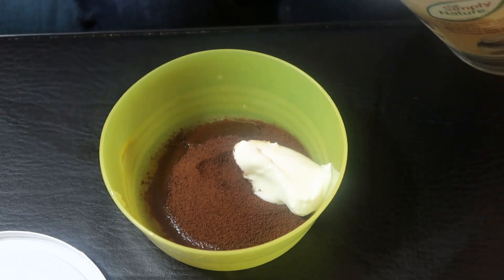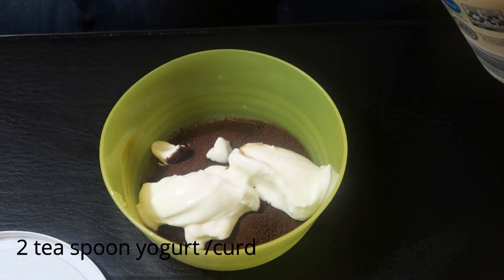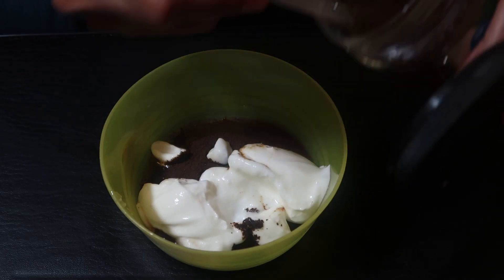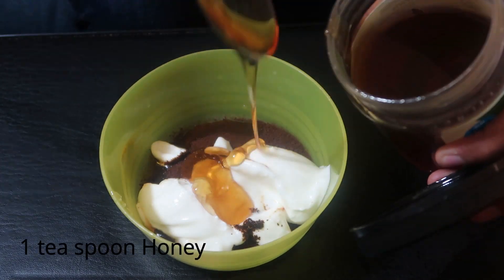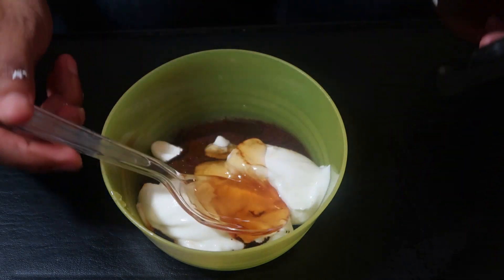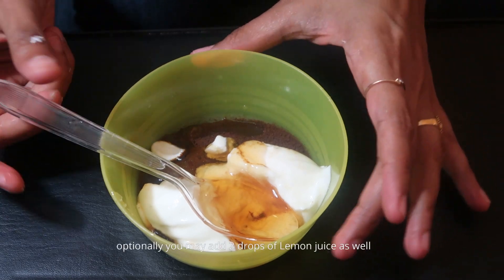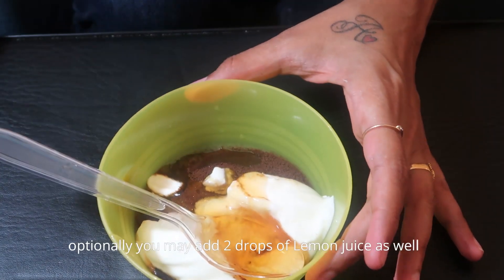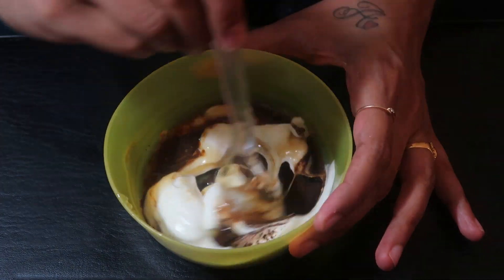A spoon of yogurt. One spoon of honey — you can use two spoons of water. I'm using a good mix.